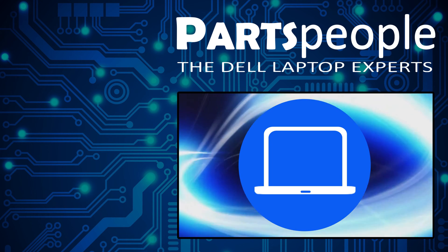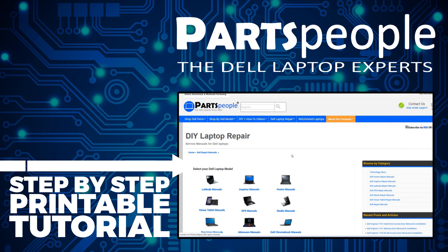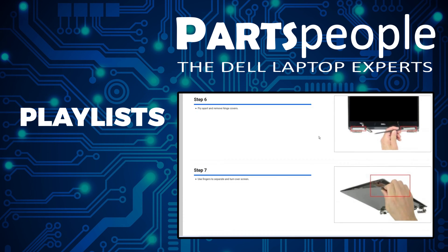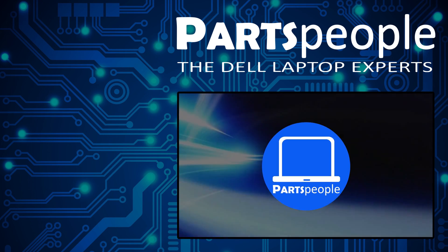If you still need to purchase your replacement part, click here to visit our site and find it. While you're there, you can view our printable instructions that include images to help you along the way. Don't forget we have more playlists here, so keep checking back. I do read your comments, so leave any questions you have for me down below. Thanks for watching.